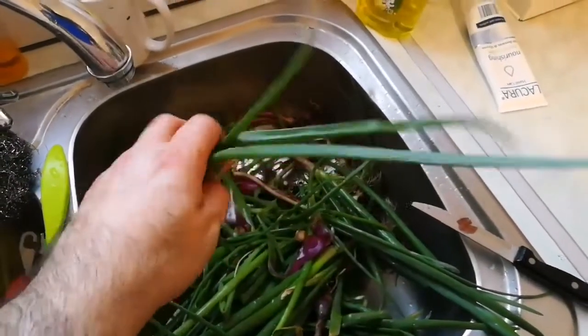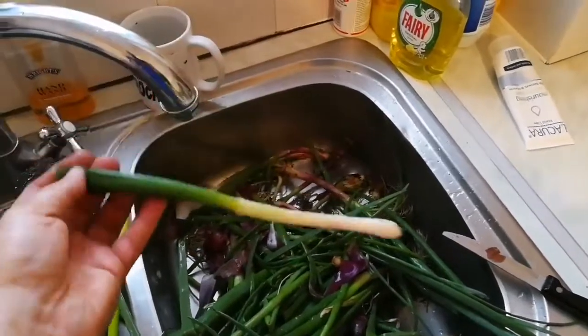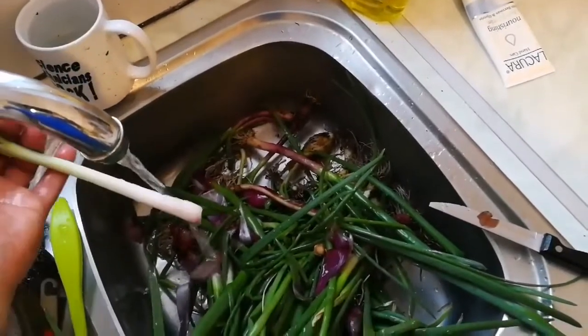Then you cut the tops. I can cut it with my handyman. Rinse it in the water, they are ready. You can chop them, or you can just eat them fresh.